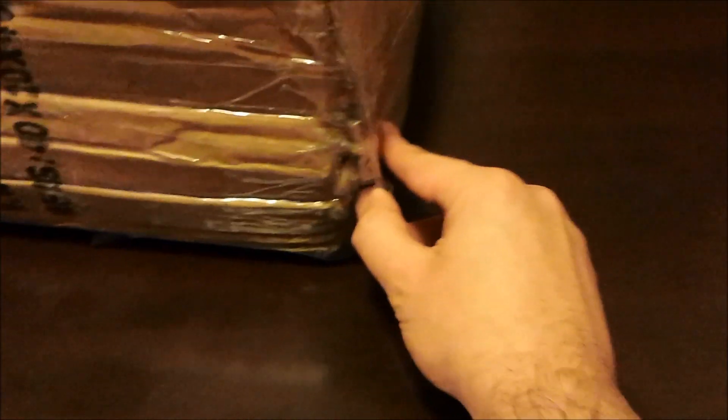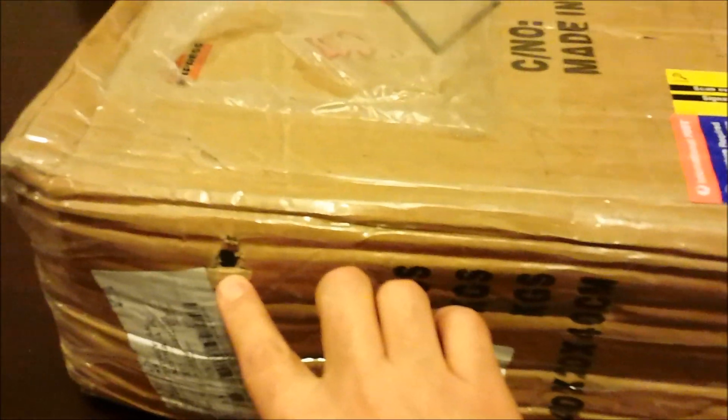The package is a little worse for wear. The box is kind of crushed or crinkled in some areas. There's a little opening and a tear here — hopefully nothing has fallen out or shot out. But besides that there are no other major problems, so let's open it up.